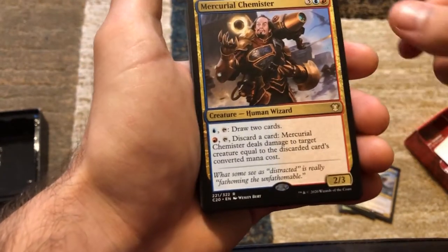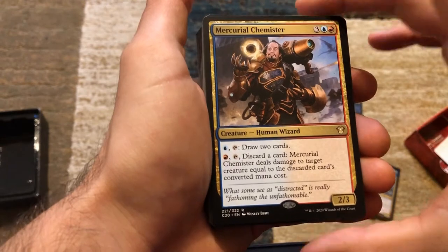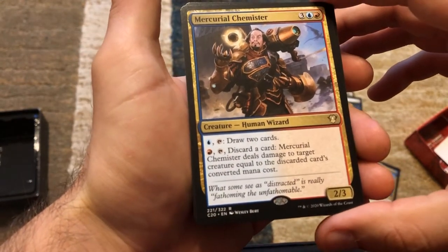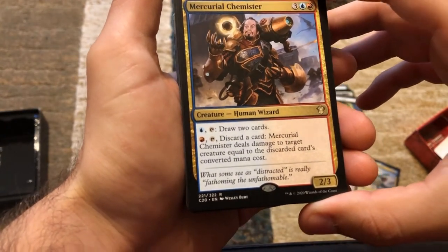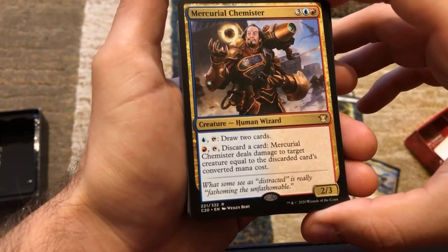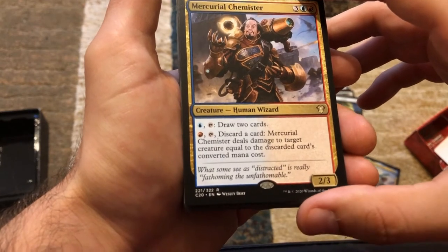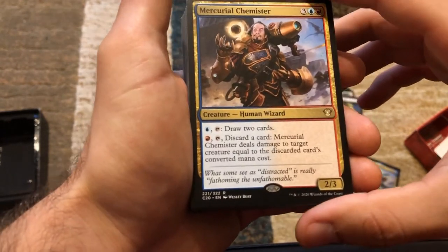Next we have Mercurial Chemister — five mana, 2/3. Pay blue and tap: draw two cards. Pay red and tap: discard a card, and this card deals damage to target creature equal to the discarded card's CMC.